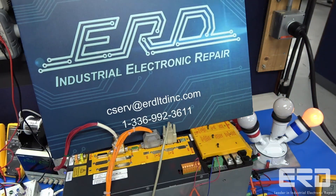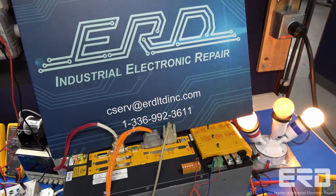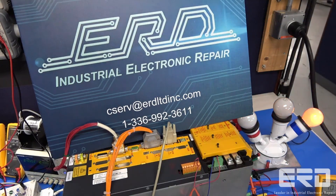ERD has decades of experience on these specific Bomular drives, but we are also experts in repair on all servo drives, both newer and older.